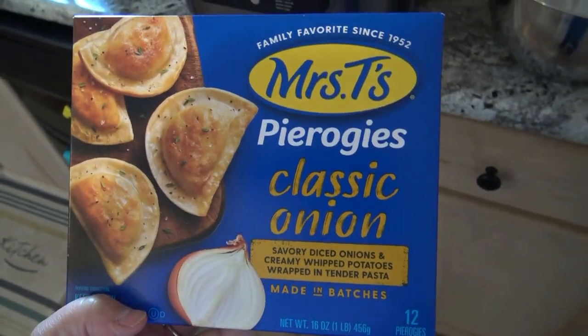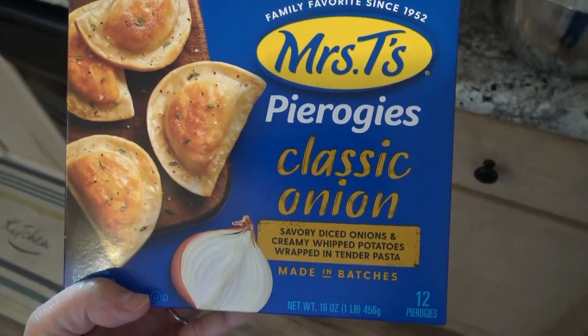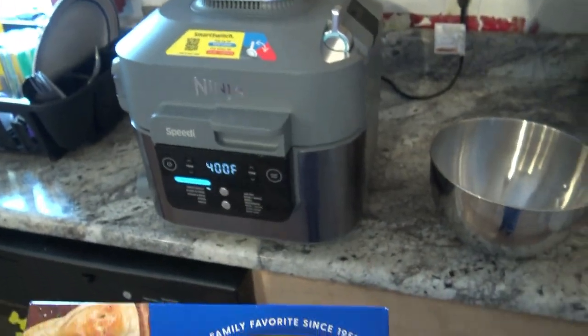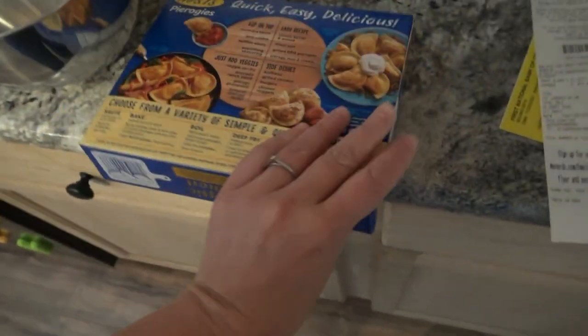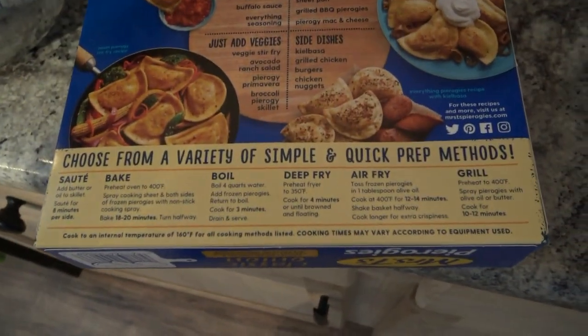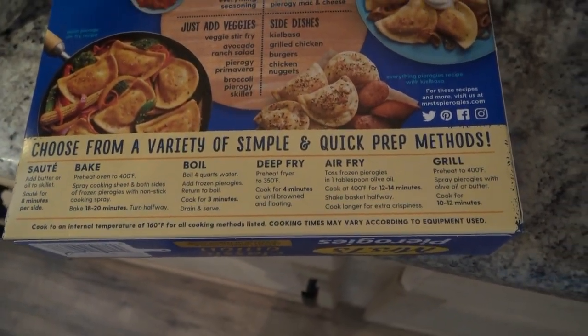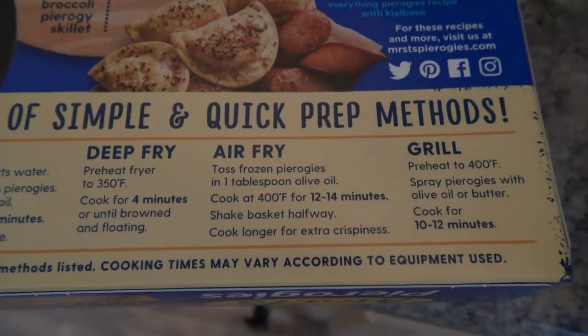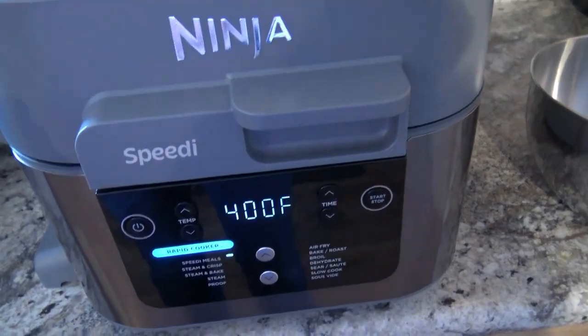Hey everybody, so today I'm going to be making some Mrs. T's Pierogis, the classic onion flavor, in my Ninja Speedy here. I love the fact that you can choose from a variety of different options to prep and cook them. Today we're going to be air frying the pierogis, so I am going to get my Ninja Speedy preheating.